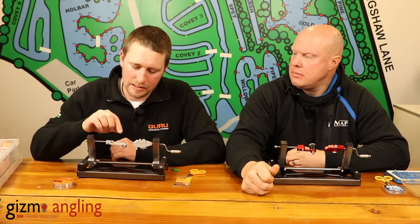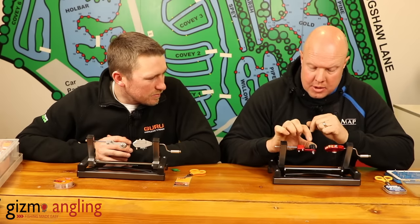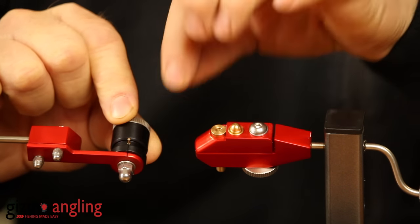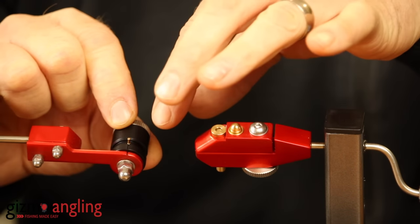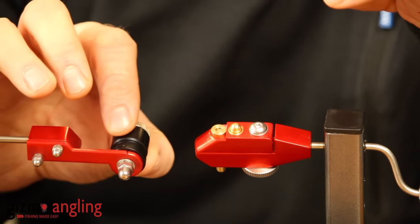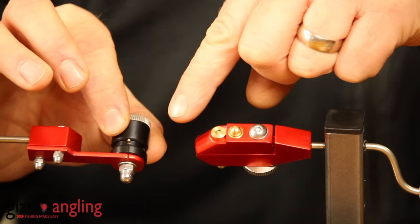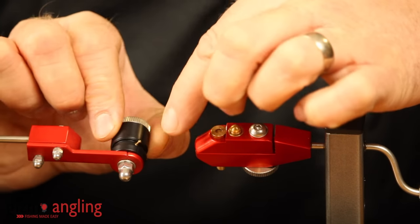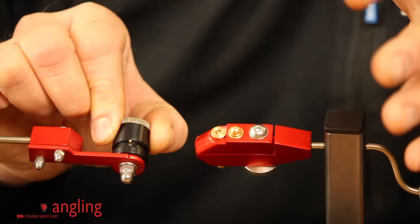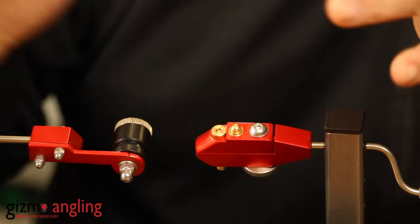The second key feature is the knot tightening system. It doesn't give you any damage on your line whatsoever — it's proper silky smooth when the hook length comes off. You attach your hook length to the little brass pin first, tie your hook first and do the loop at the end. Put your loop on and then twist it — one revolution equals two inches. So if I wanted a four-inch hook length, it's designed for four inches. There's a little line, and as long as that lines up with the other line, you know you've got a true two inches. Once you've finished, you just release the mechanism and it pulls off lovely and smooth.